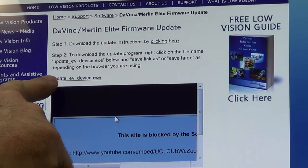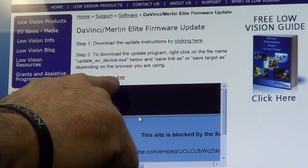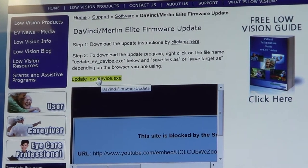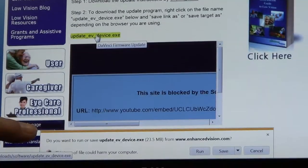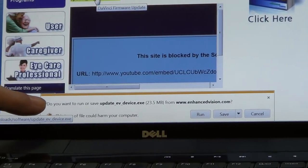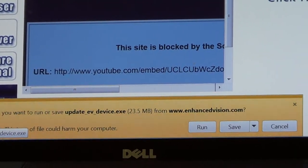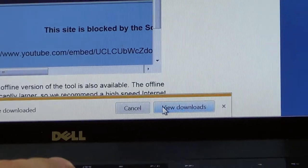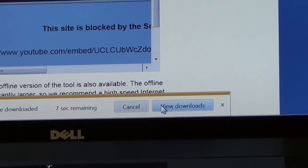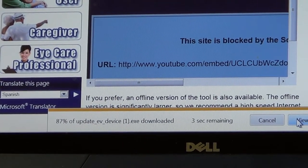You'll see a file named update_ev_device.exe. You will click on this link. At the bottom, you'll see a prompt asking if you want to run or save the update file. You want to click save.